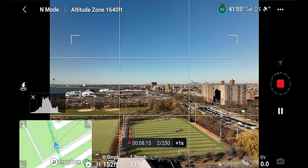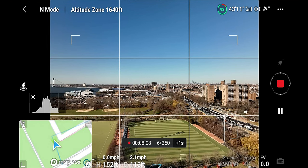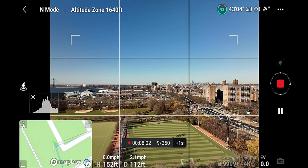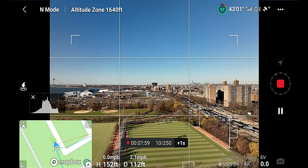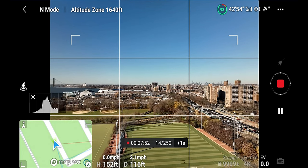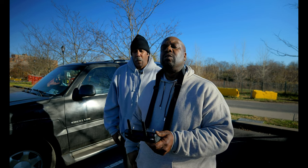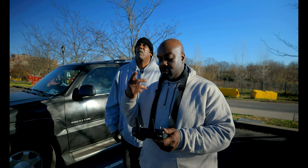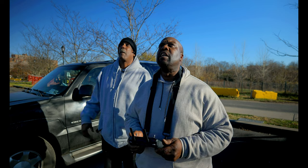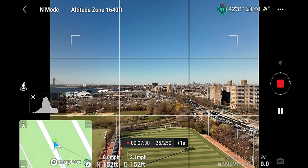All right, so now she's taking a series of pictures and she's going to splice them all together. We're at 8 of 250 — it's going to take a while. She's moving at 2.2 miles per hour, which is not too fast but not the slowest either. She is gaining a little bit of ground. I've got my own eyes on it as well as the screen — I'm looking back and forth. You always need to maintain visual line of sight of your drone, even if you have a spotter. I agree with that.